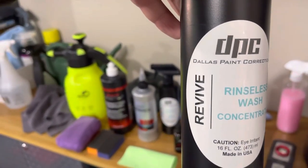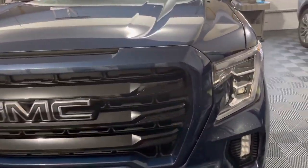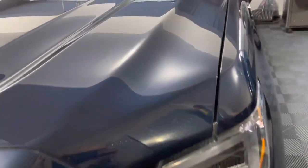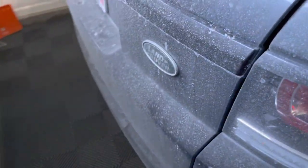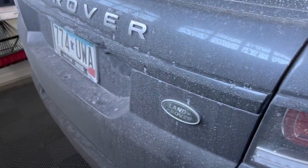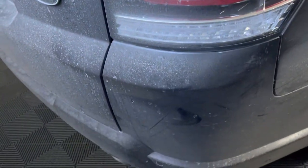I used our luxury microfiber rinseless wash called Revive. This formula has immense cleaning power compared to other similar rinseless washes on the market. When this car came to me it was really dirty — very similar to what you can see here. When you wash a dirty unprotected car, you have a very high chance of marring or scratching the paint and leaving swirl marks.